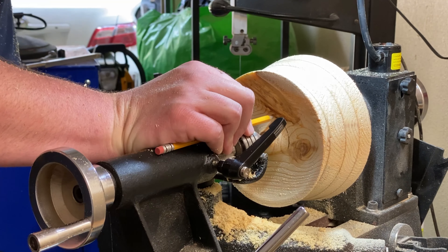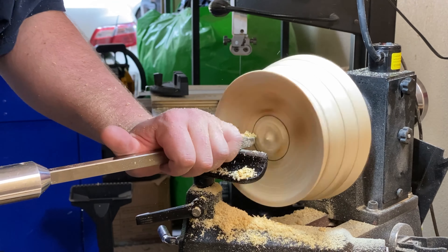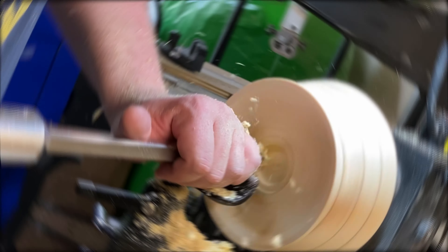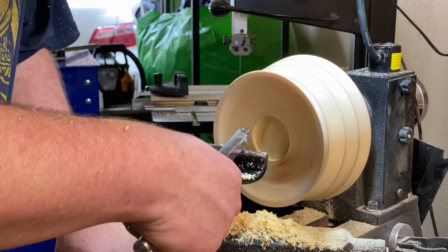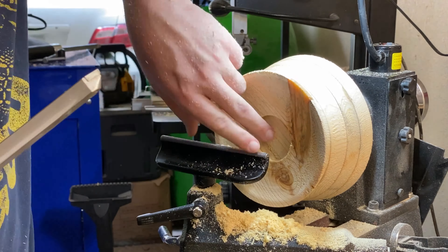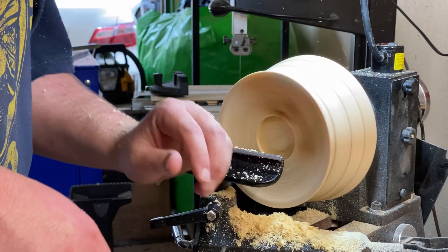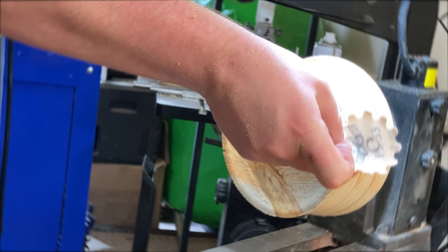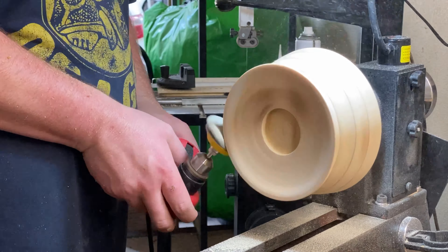Here, we're going to go ahead and mark out our tenon — or our mortise, rather — and then go ahead and get that in there. Using the 55-degree detailer right there to put the dovetail on it so the jaws will capture it correctly. Then we start sanding. I started with 80, and we're going to go all the way to 400.